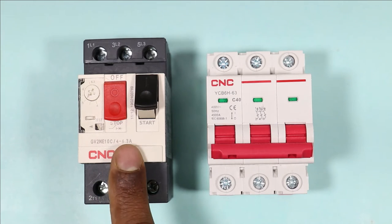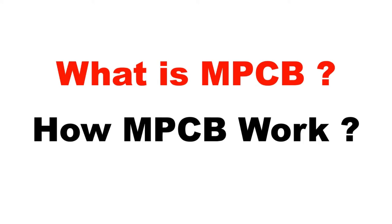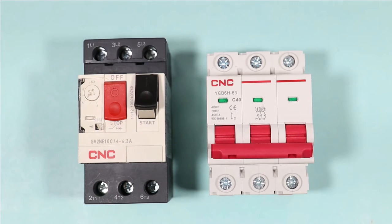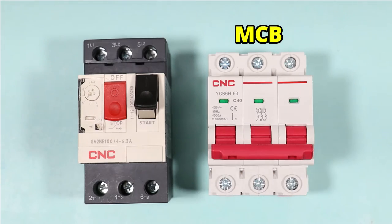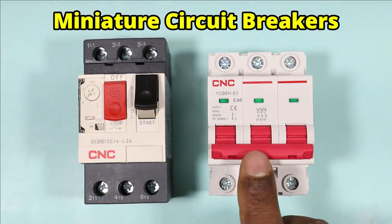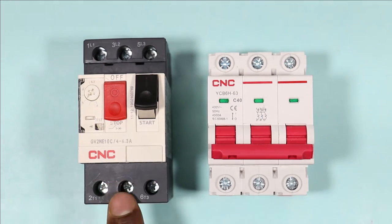This device displaying on screen is known as MPCB. What is MPCB and how it works is what I am going to discuss in this video. To clearly understand what is MPCB, I am going to compare this with MCB. As you all know, the full form of MCB is Miniature Circuit Breaker and for MPCB it is Motor Protection Circuit Breaker.